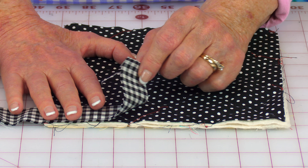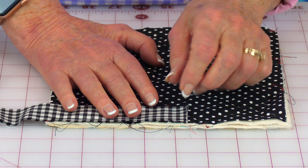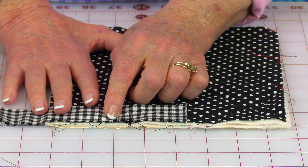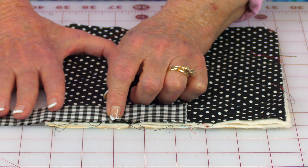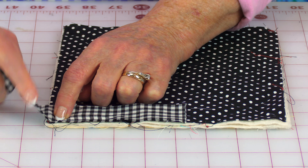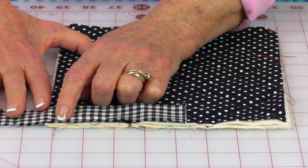Do this next step at your ironing board. Take one edge, fold it over and press it with your iron. Then fold it over your fabric and press it again. Go to the opposite side and do the same thing. Then stitch from right here across to here, and do it on both sides.